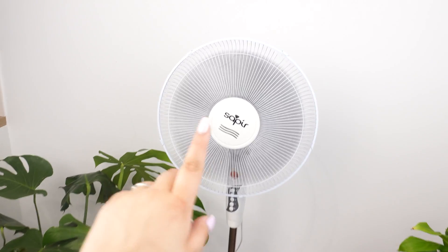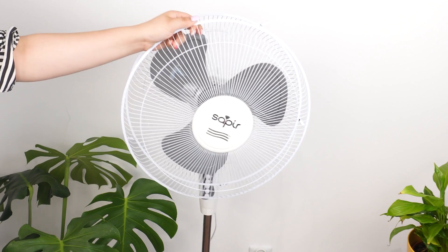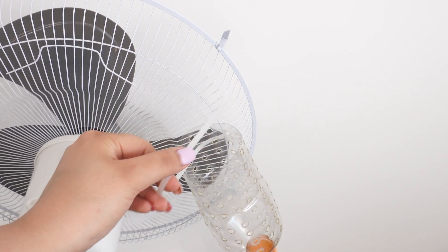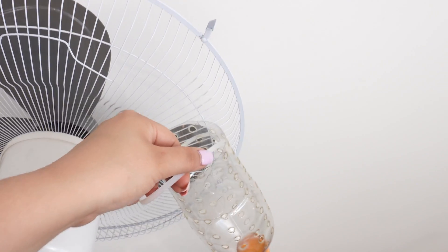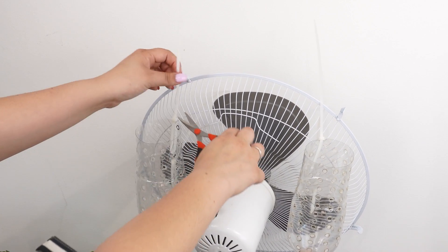Now take a fan and remove its cover to make it easier to work with. Get four zip ties and attach the bottles — you'll need two zip ties per bottle. Attach them to the fan's wires and the holes in the bottles. If you have any excess plastic, cut it off.